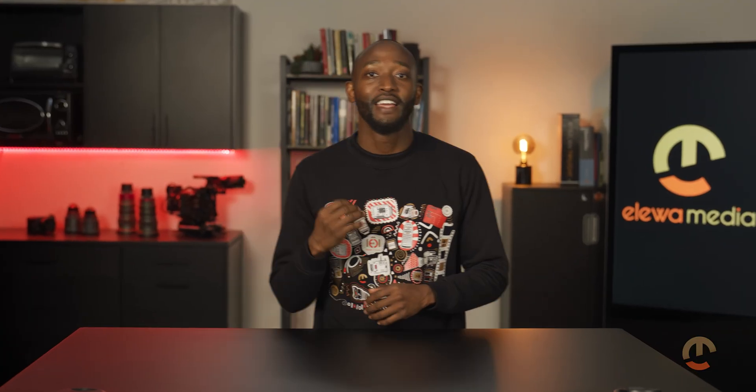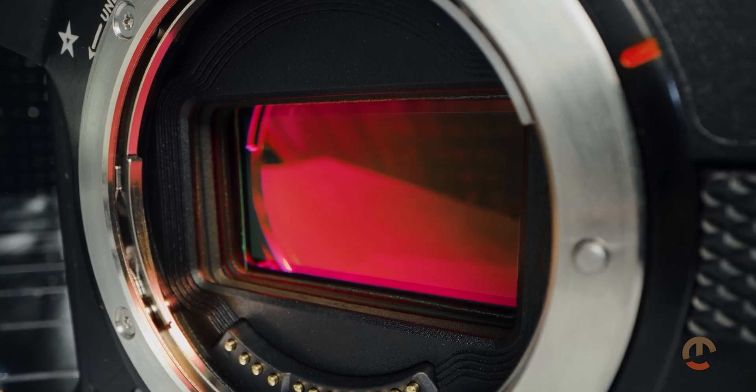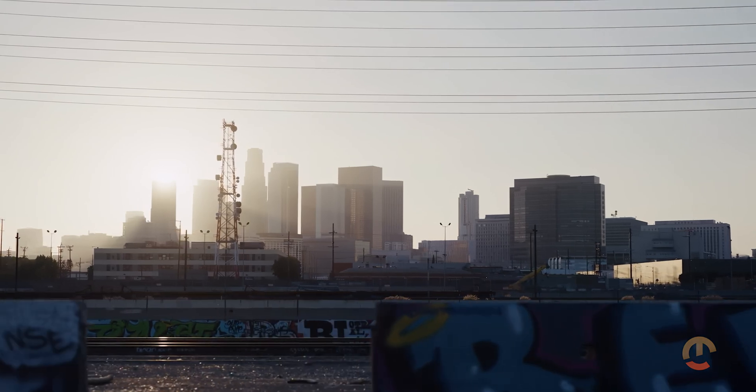Both cameras introduce lens control features that were not available in the RED system. Experience smooth electronic iris control with native Z-mount lenses, allowing precise exposure adjustments even during takes.